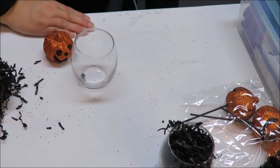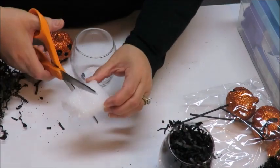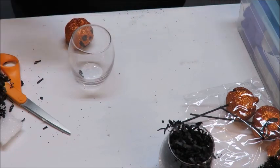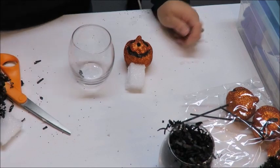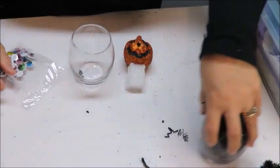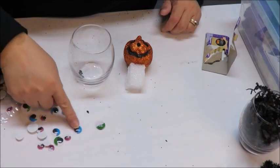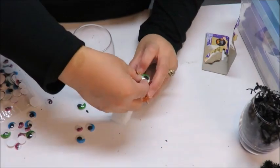I decided the body is going to be all paper shred with more glitter so you can shake it up. For the head, I'm going to do the same thing I did with the witch — use a little piece of styrofoam to lift the pumpkin up. I had a little piece left over, so I'm going to cut a small tower shape and glue my pumpkin onto it.